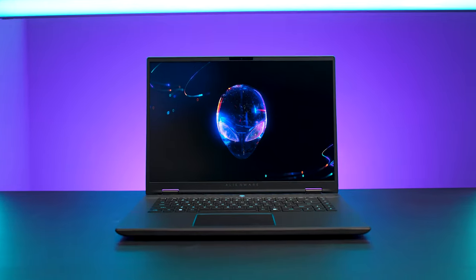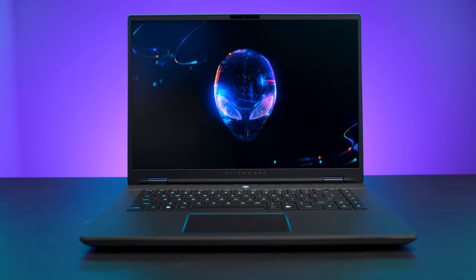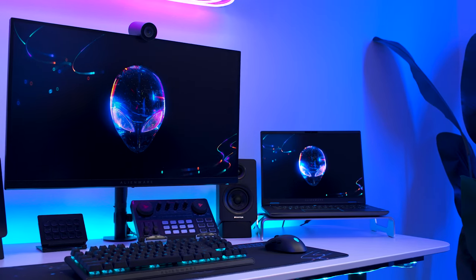Hey everyone, my name is Ryan Gu, Director of Gaming Product Planning at Alienware. Today I'm excited to introduce you to the new Alienware M16R2, the latest gaming laptop to join our product portfolio.